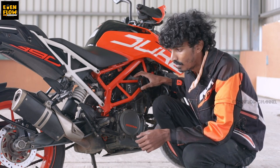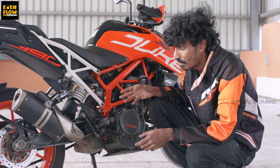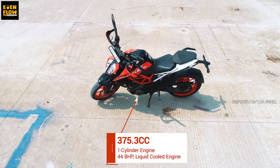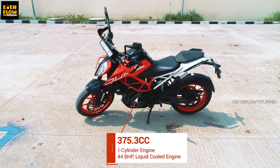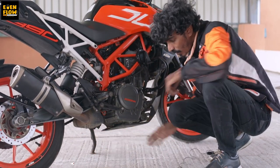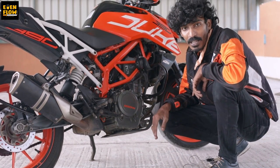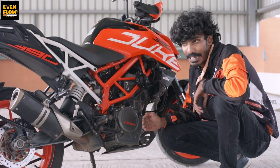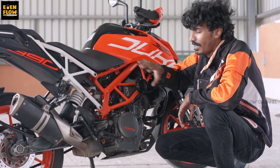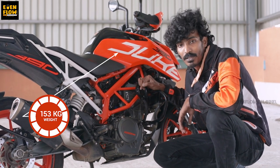These features make the bike about 7 kg heavier. The wheelbase is 1350mm and the ground clearance is 185mm. Compared to the RC 390, there is good ground clearance. For Indian roads, the RC 390 is a great choice. This 2019 model Duke is 7 kg heavier and its current weight is 153 kg.